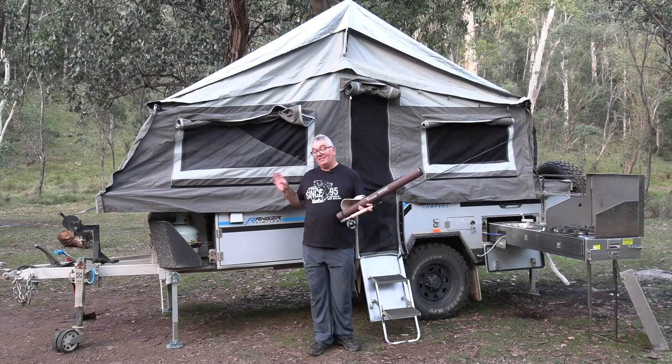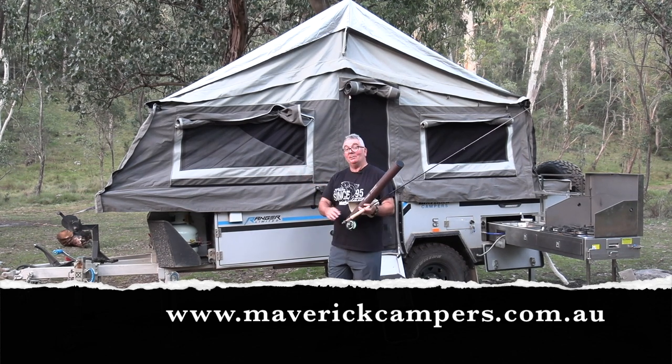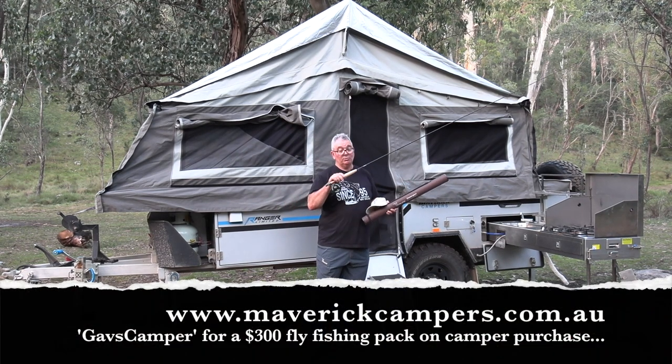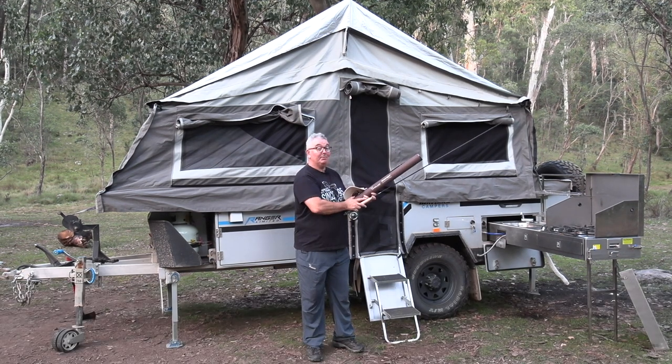If you want any more information on these fabulous Maverick campers, go to maverickcampers.com.au. There's a whole range of different campers that you can choose, and when you do, use the code GAVSCAMPER and we'll send you this magnificent Emerger fly rod combo — that's guaranteed to catch a lot of fish when you're out on the water.